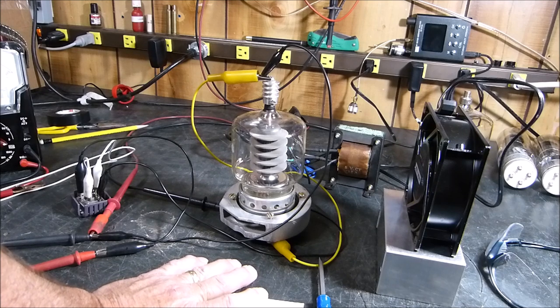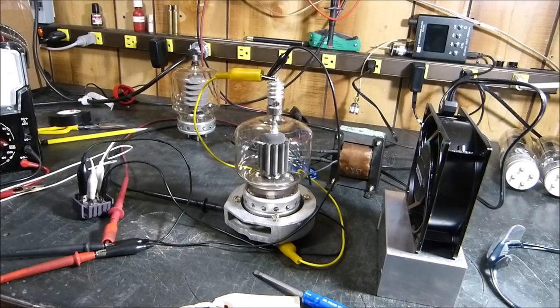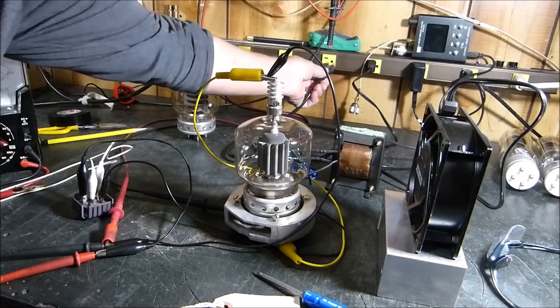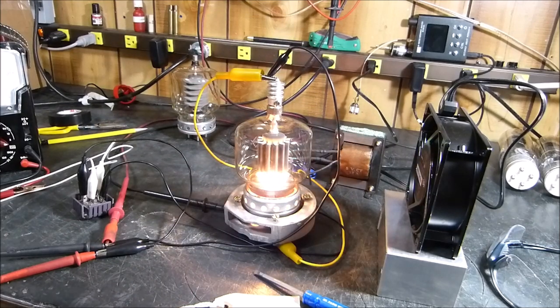I'm going to stop the camera and change the tube, letting it cool for about five minutes. Okay, we have the new tube in there — plugging it in, lighting it up. You can see the one I just pulled out over there, still in view of the camera. We'll give it a few seconds to warm up.